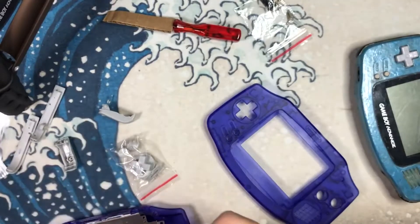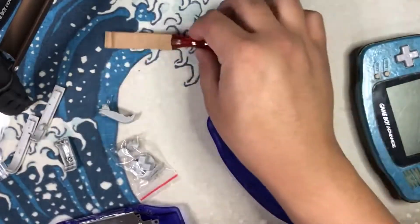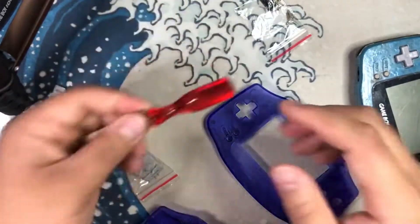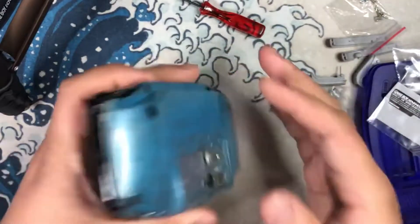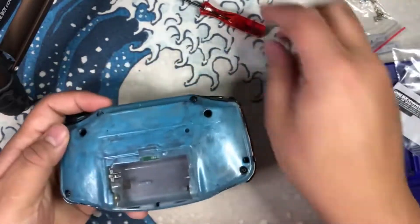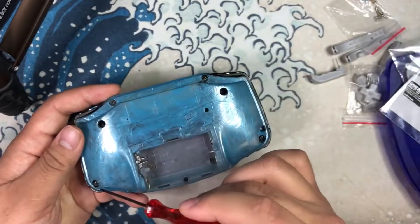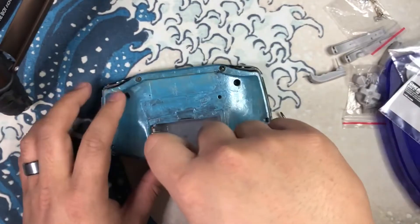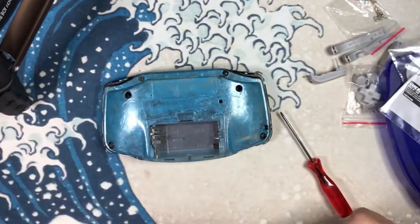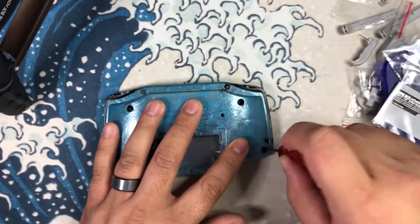I have my own set of tools just in case the included screwdriver isn't sufficient. Let's go ahead and try it first. We'll start by opening up this system. There are seven screws total — six tri-wing and one Phillips head. I'll start with the Phillips head. Sorry if the camera work isn't super great — I've never done something like this before.